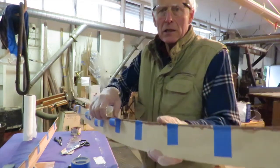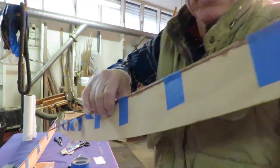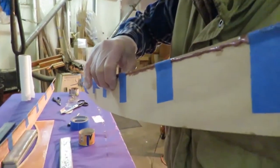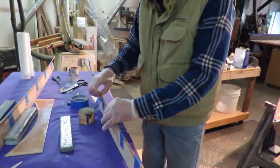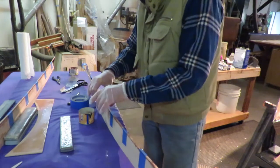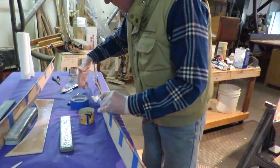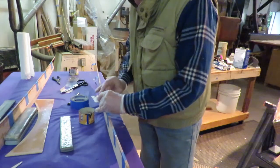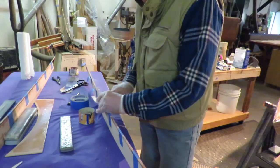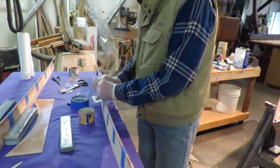We're almost through the second piece here, and we're doing a slightly different technique. We coated it just the same as the first piece, but this piece we're holding on edge as we push the tapes on, finding that approach perhaps slightly easier. Standing it up on edge and then pulling the tape over and rubbing it on - just a slightly different technique, but I think I prefer this method.